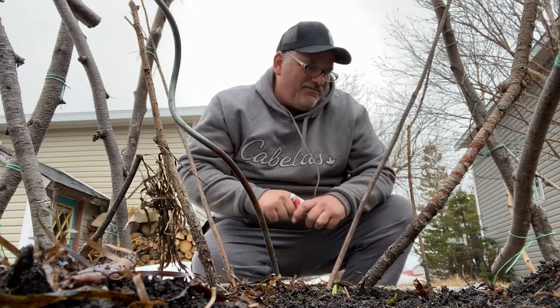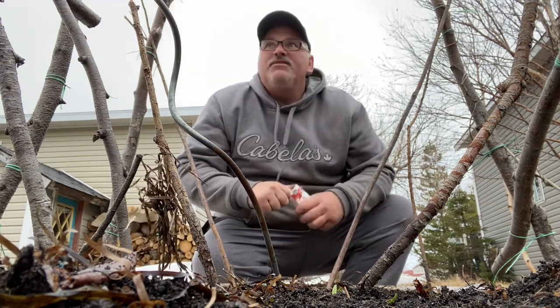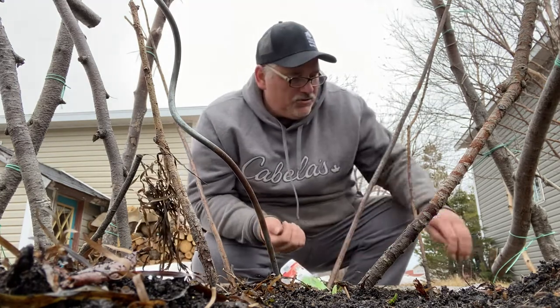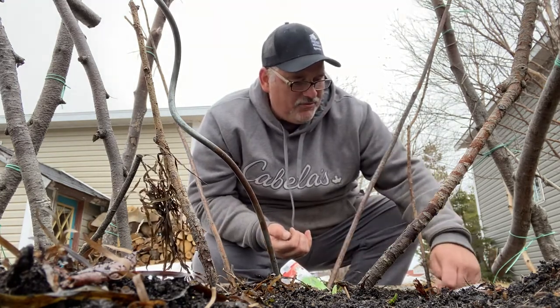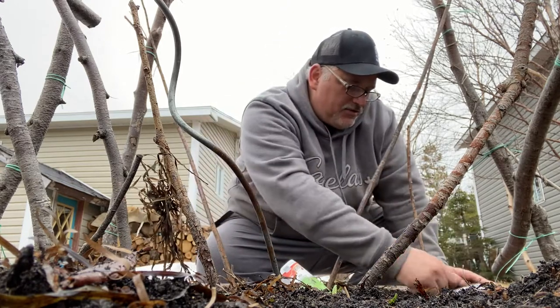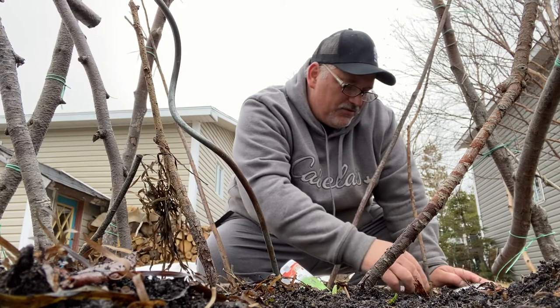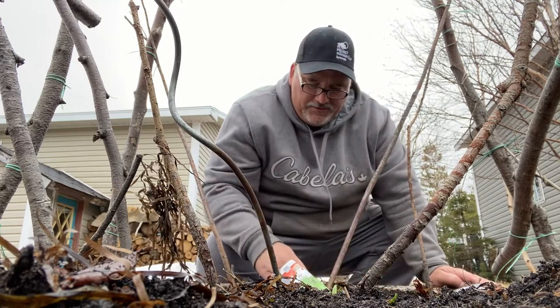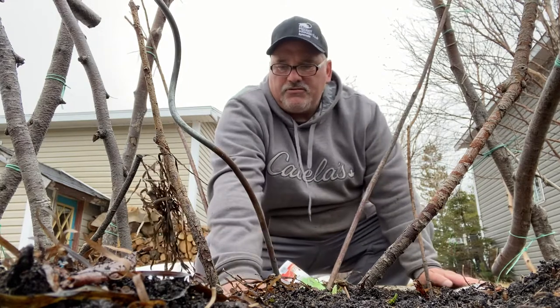So do you set your snow peas early? If so, let's have a look at them. This garden is all about sharing, so I'd love to see what you do.